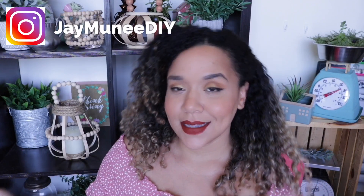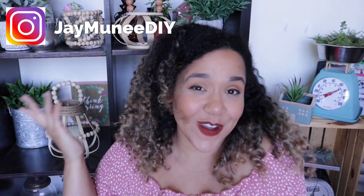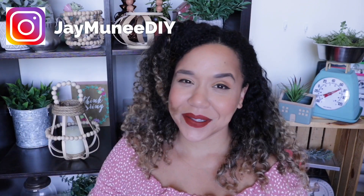Before we get into the video I do want to ask that you hit that subscribe button, because once you subscribe we instantly become best friends. Did we just become best friends? Yep! Hit that notification bell and set them to all. YouTube may or may not let you know when I post a video, but if they don't, just follow me on Instagram and let's go ahead and get started.